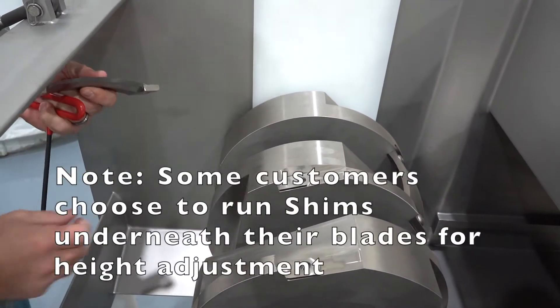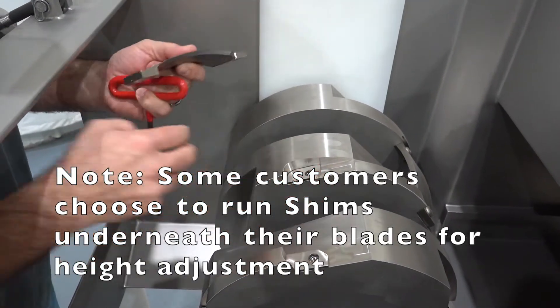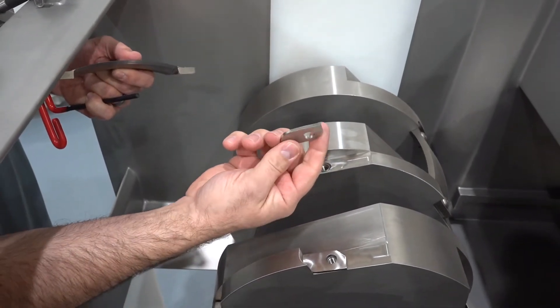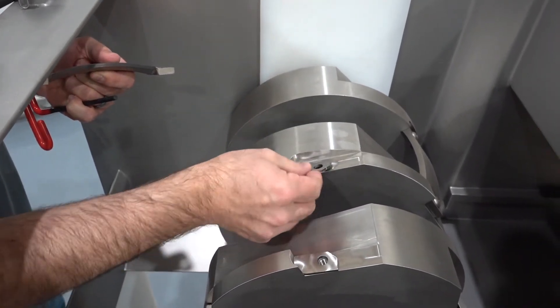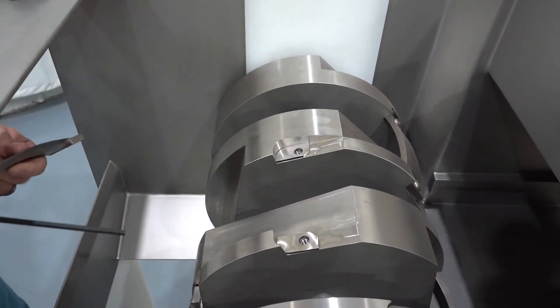Some customers choose to run shims underneath their blades for height adjustment. These are the 1/8 inch thick shims. We also have 1/32nd inch shims.